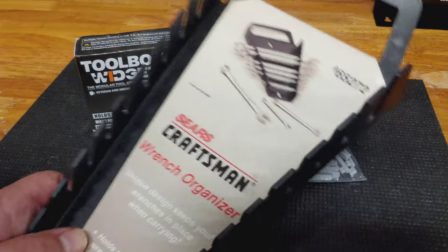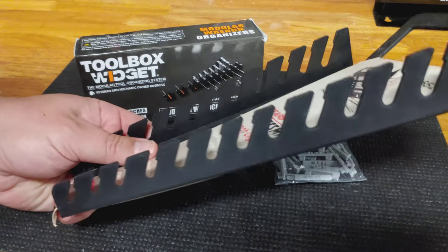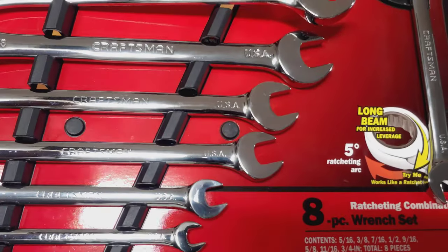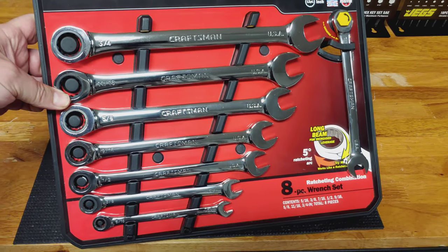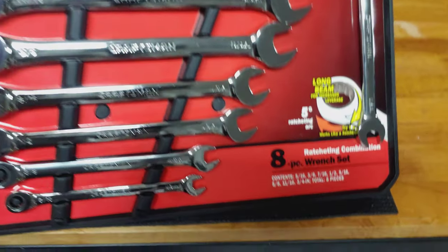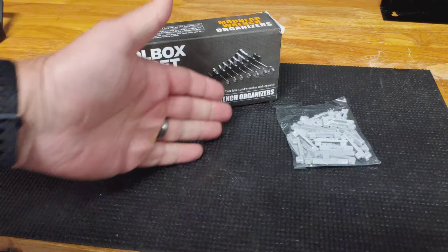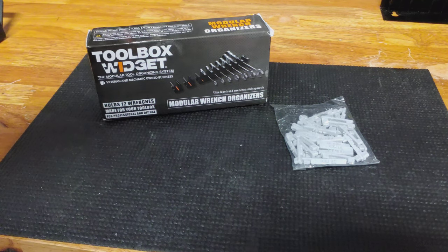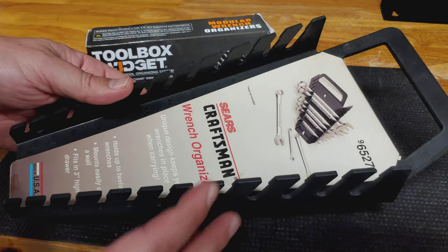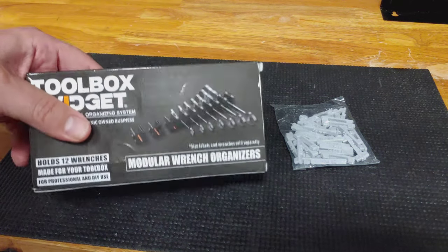Mainly because when you look at a traditional wrench holder like this Craftsman one, you have a static number of wrenches that can be used. The problem is when you get a wrench set that only has six, seven, or eight wrenches — like these Craftsman ratcheting wrenches made in the USA, an odd set with eight wrenches — I want something more flexible. What I'm most attracted to is the modular nature: depending on the size of your toolbox, you can add or subtract and figure out whatever configuration you need.